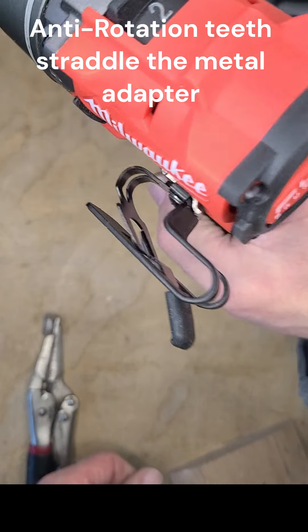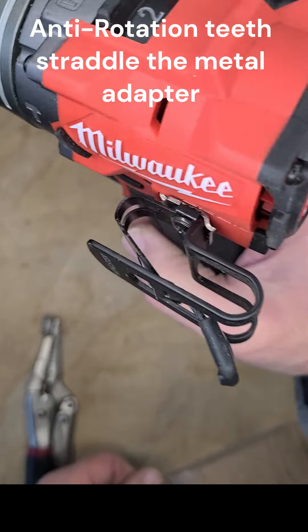I wanted to see for myself if a pared-down version would also work, so I cut down each of Milwaukee's three variations of factory clips to make simple prototypes. They all worked.